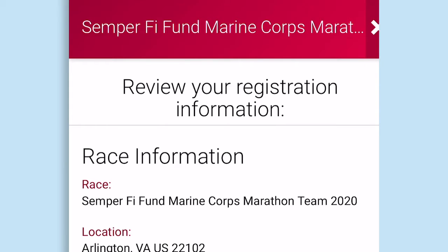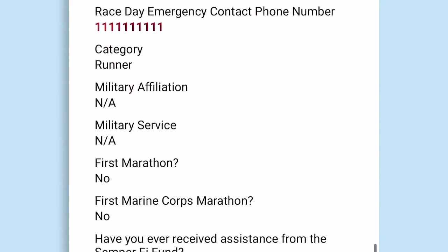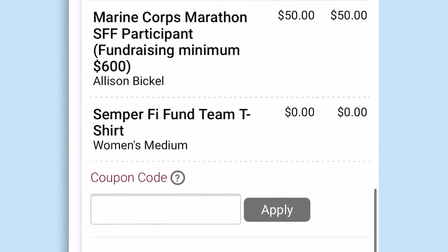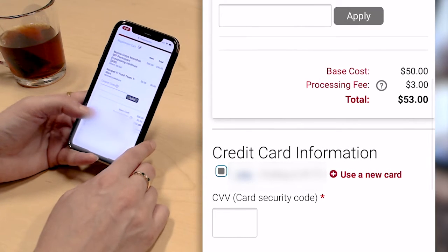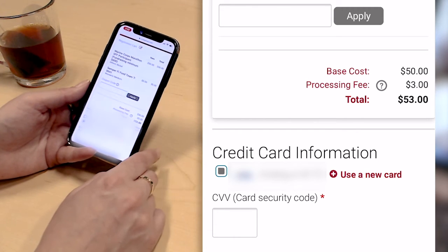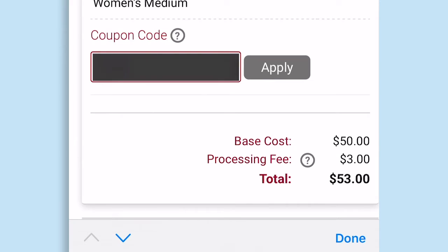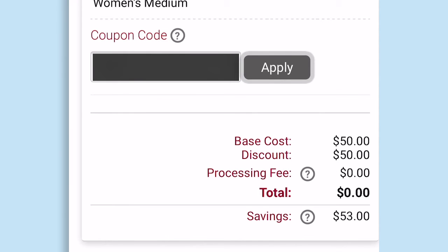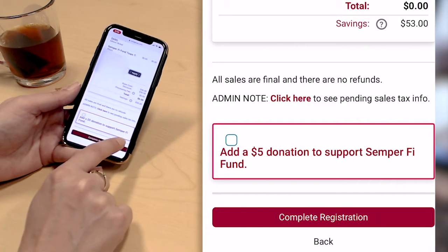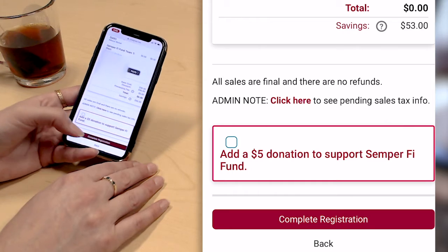This is the last page of the registration where I can review my information and checkout. It shows me all the data I've entered for my registration and my fundraising page, along with my checkout cart. Because I've used RunSignUp to register in the past, it has my credit card information securely saved and I can just enter my CVV code to complete the purchase. Because this is a demo, I'm going to enter a coupon so that I'm not going to be paying. You'll see here that because I didn't make a donation, it's asking me to add a small $5 donation to my cart — a nice way to collect additional donations from people who do not donate when they sign up for the Charity Bib event.